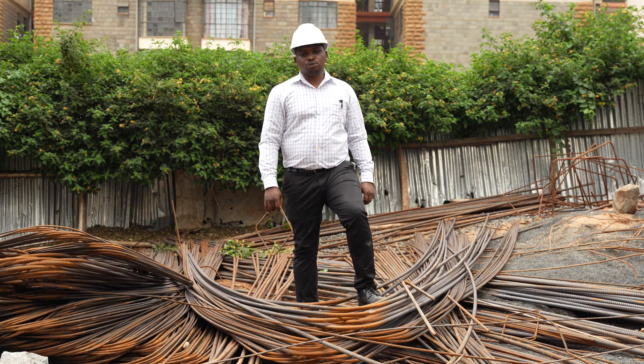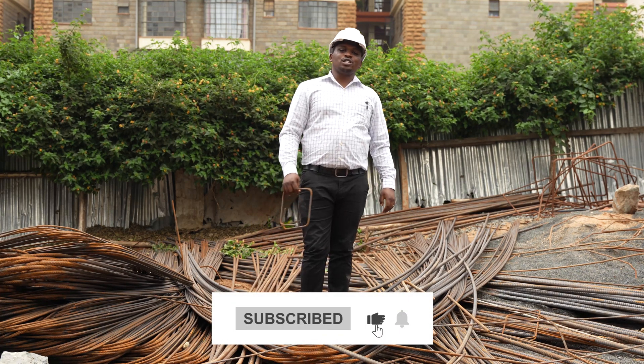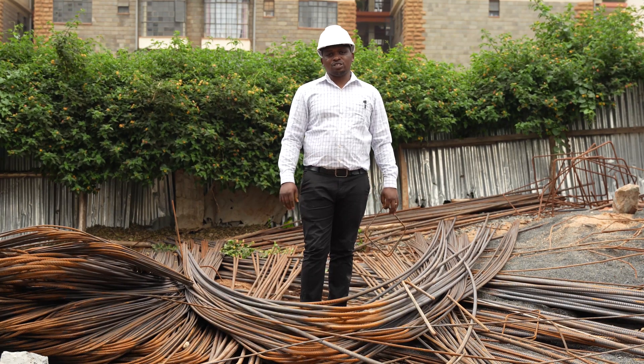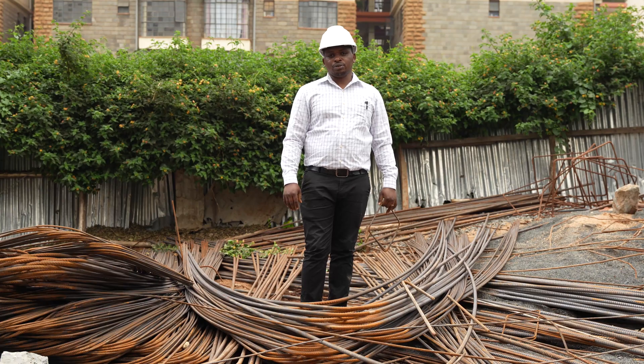That is it for today. Thank you for tuning in. Kindly subscribe in order to receive more of our videos. You can also like and share as we continue to share more videos.